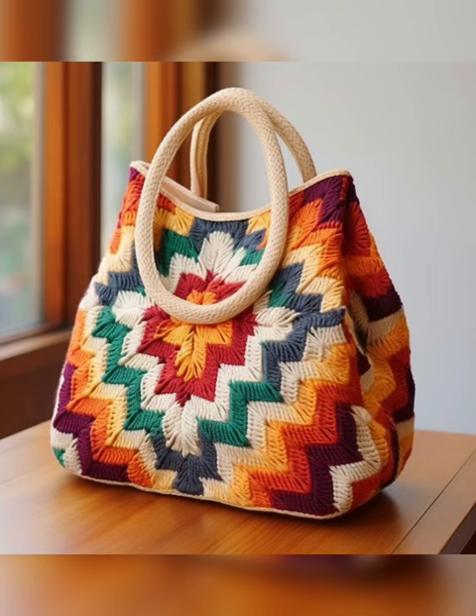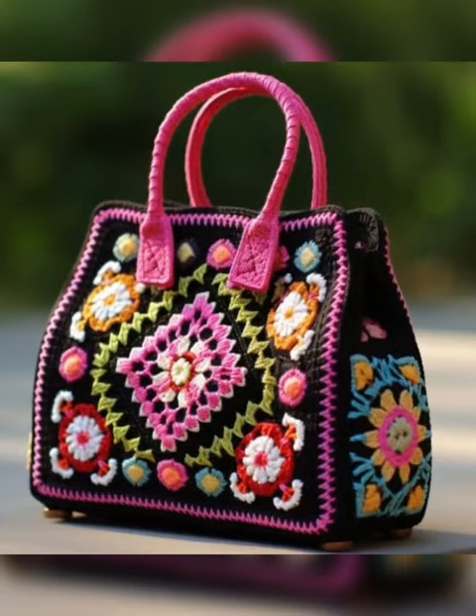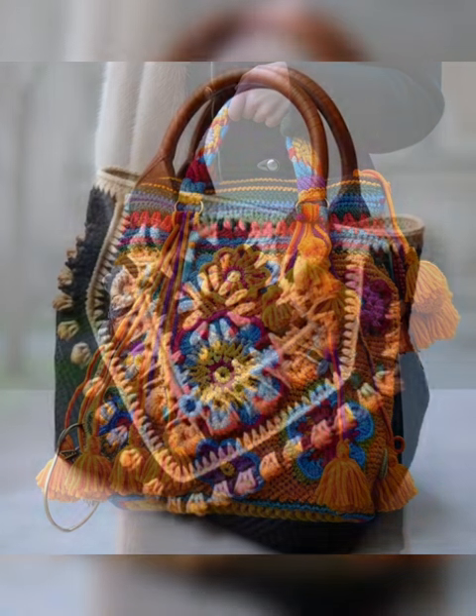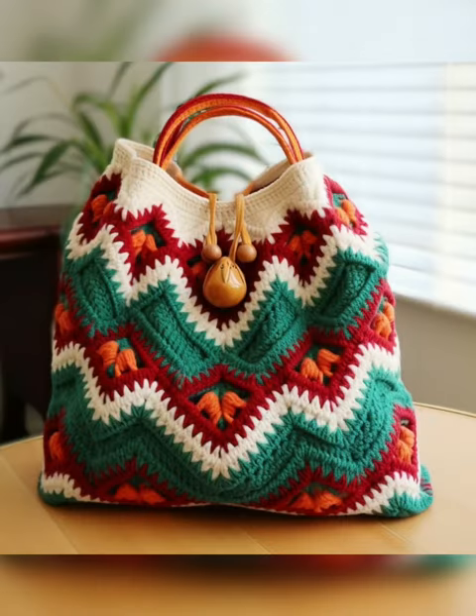The look of all these threads is very different and beautiful. You can carry all these bags to college, the mall, on a picnic, and even for daily use. They look very cute and match with any dresses like western wear, indo-western, and gown dresses — these bags look beautiful with all types of dresses.